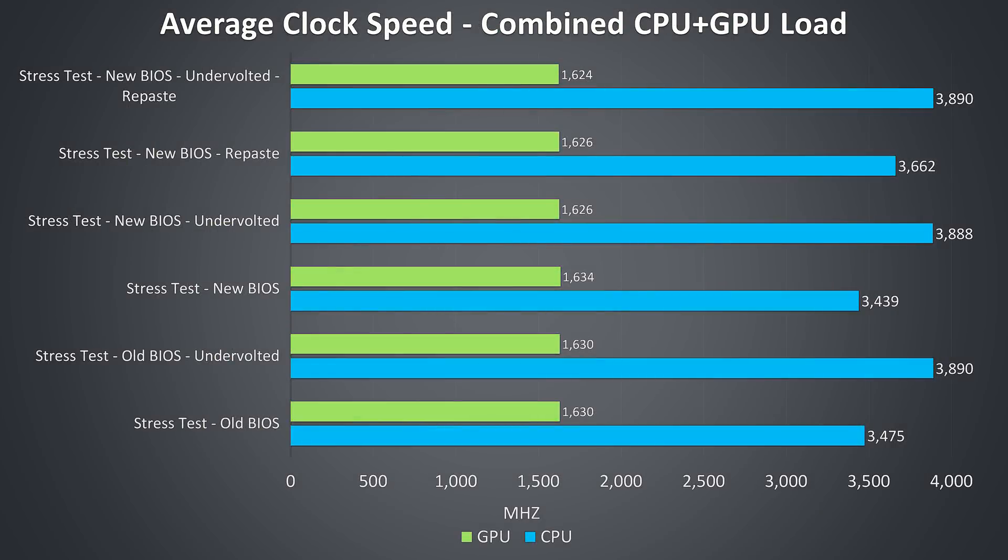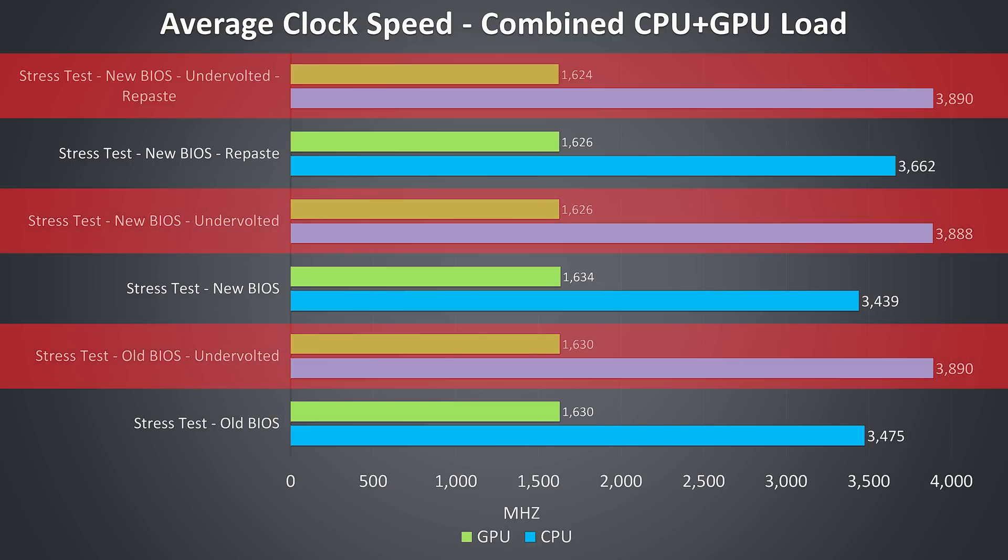Looking at clock speeds after the repasting, even without the CPU undervolt there is an improvement to CPU clock speed of more than 200MHz on average over all 4 cores. While it's still thermal throttling here, the throttling is less than before and it's performing a bit better. With the undervolt we're getting the full 3.9GHz all core turbo speed of the i5-8300H, and while we could reach this before with undervolting, now the thermal throttling has been eliminated entirely.